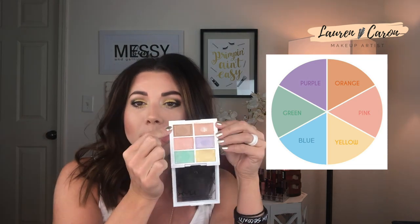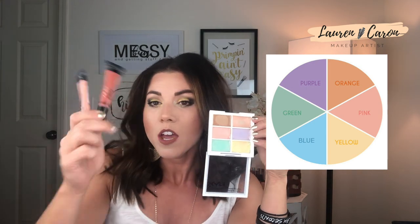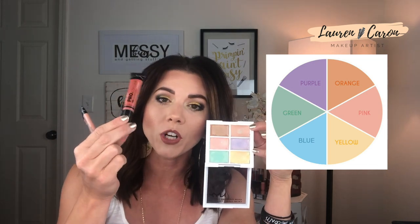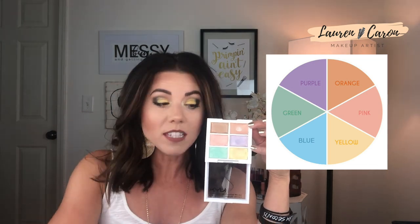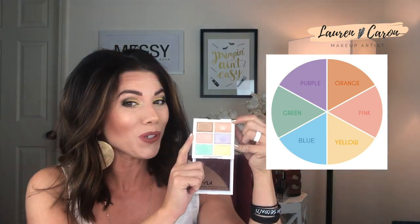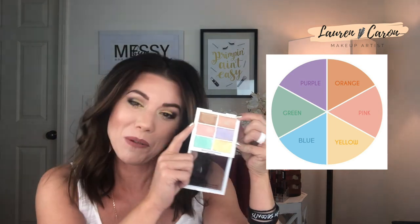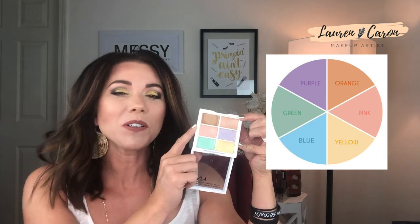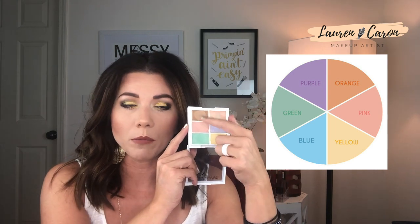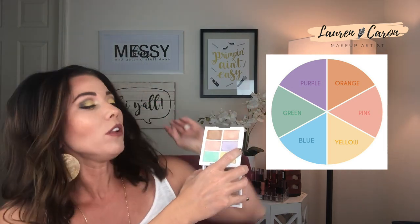Next you have the peach and orange colors, and in the NYX palette there's also a darker one — these are all in the same family. The lighter one is for lighter skin tones, the darker one for medium to dark tones, and then for deeper ebony skin as well. These colors are going to cancel out blues, or if you have dark circles — which is something I get all the time — this is how you color correct them. Dark circles, dark spots, discoloration, and hyperpigmentation are all addressed with these colors.